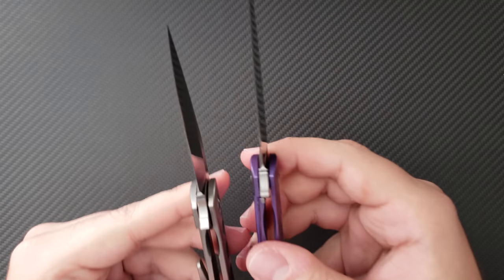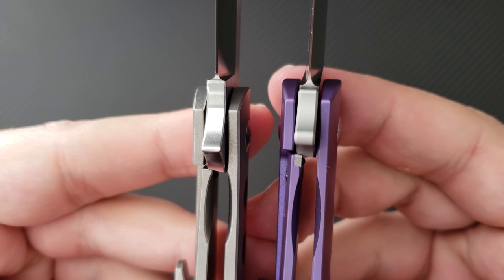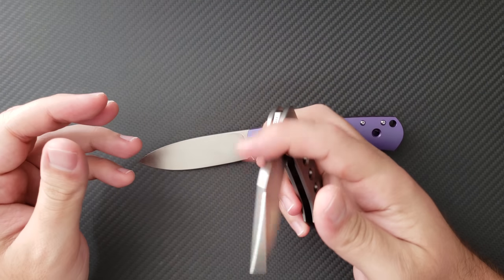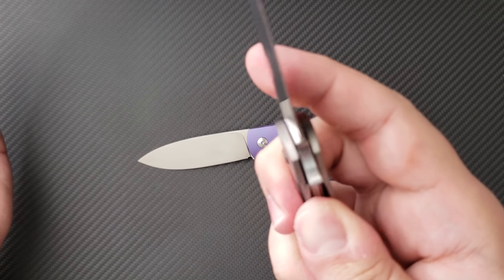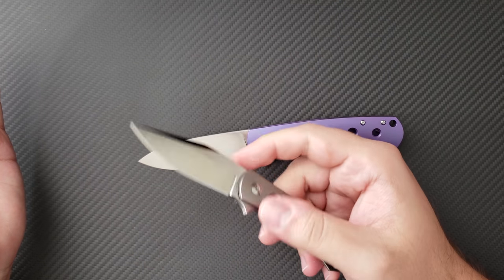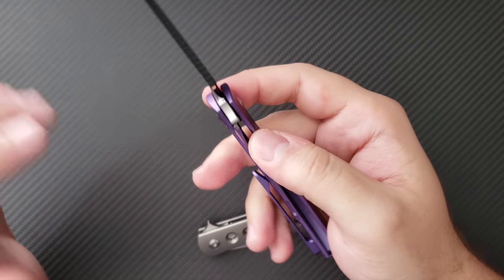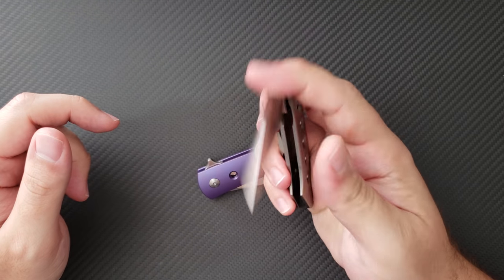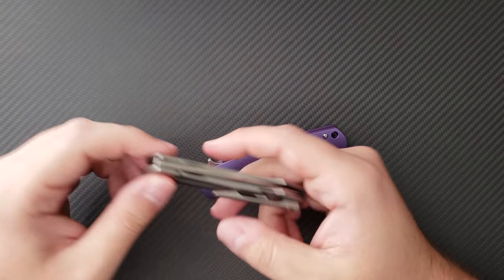There's a noticeable difference in lockup: the Keen has a steel lock bar insert, which I feel is pretty much mandatory on all modern production knives. I've already noticed a small amount of stick on the Min Pin — not true stick, just a moment where it releases — but it doesn't affect disengaging the knife. On the Keen, disengagement is perfectly smooth. I worry about the titanium-on-steel interface on the Min Pin breaking down over time, and I would have liked to see a steel lock bar insert on that knife.